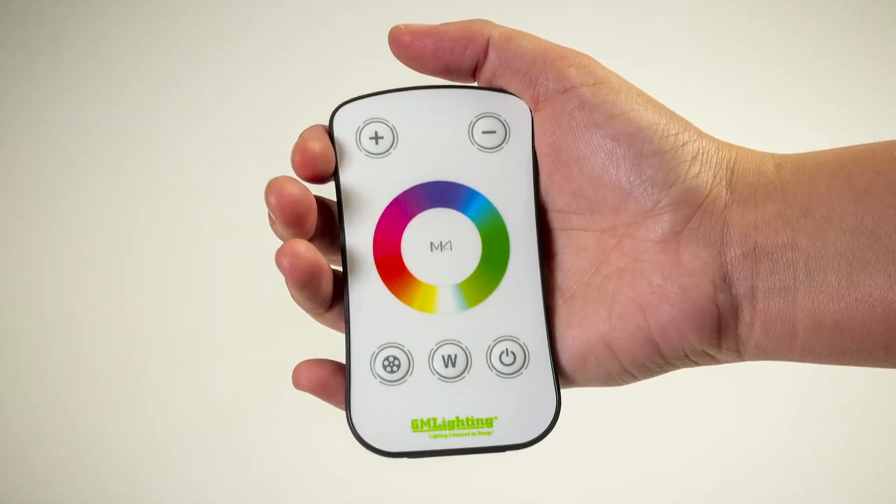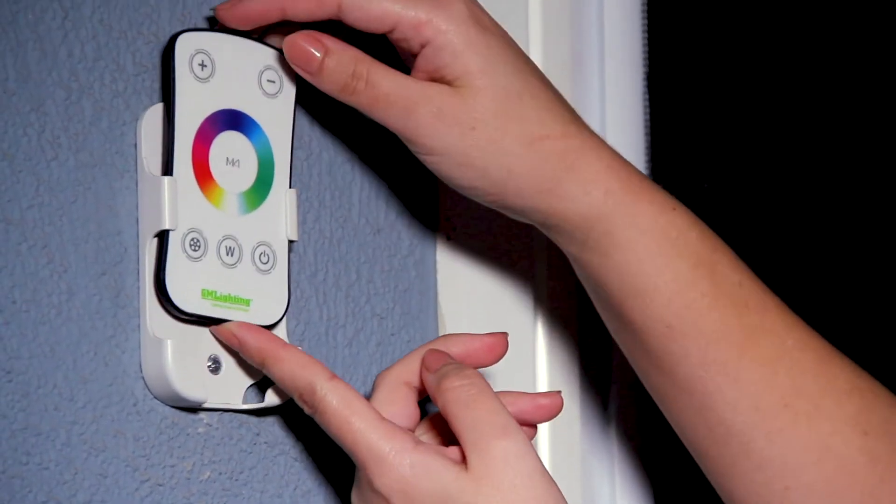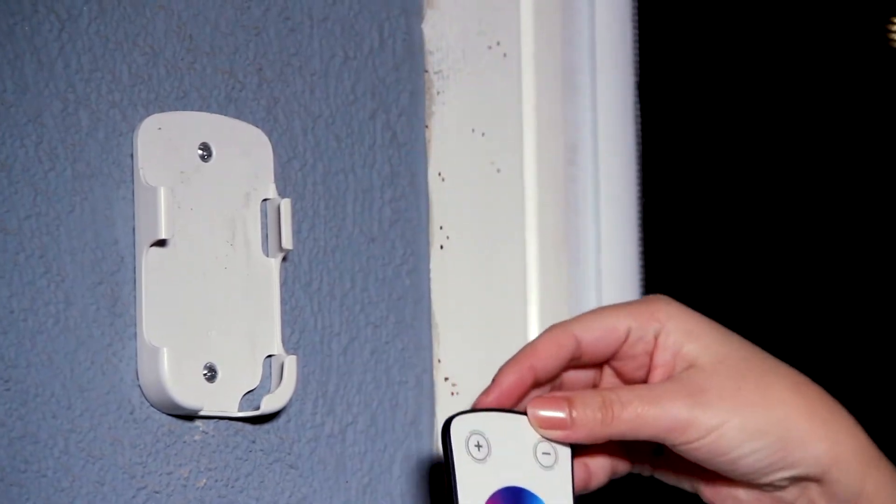And with the RGBW RWC handheld remote controller, just consider it a light brush that controls a palette of thousands of color combinations.